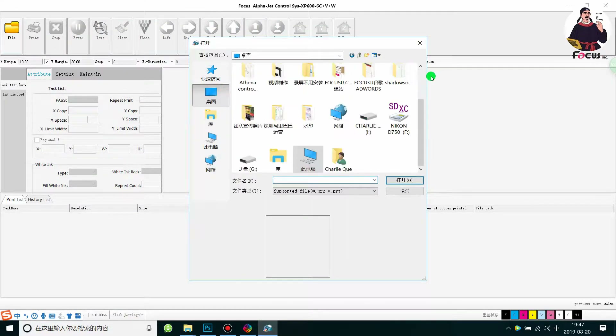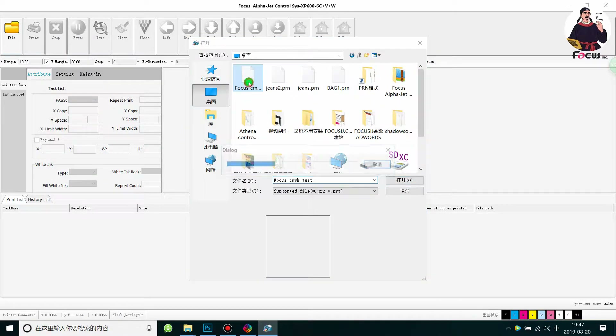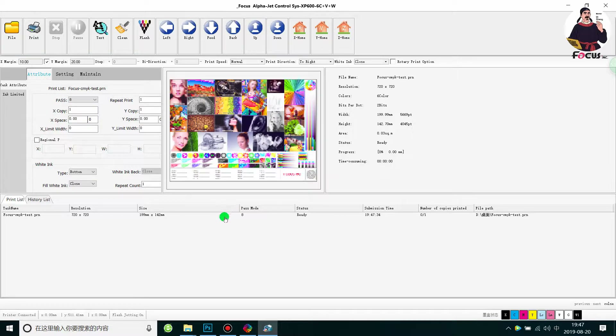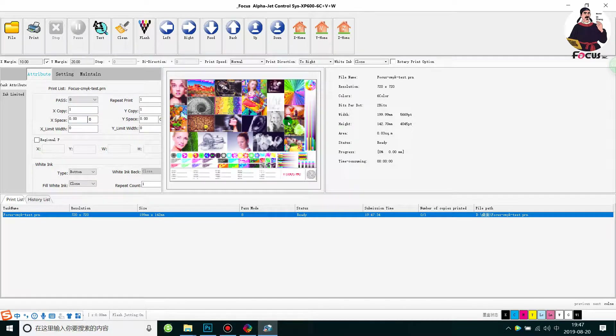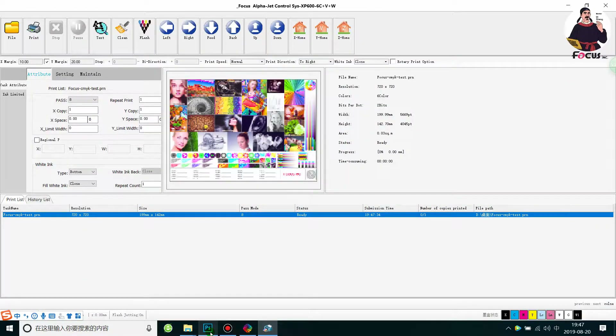In the English version, go to File and find the ripped picture processed earlier — for example, the CMYK test file. When you load the picture and compare it with Photoshop, the color may look different, but that's okay. The picture preview is just an icon to show the file, not the actual print quality color, so that's fine.